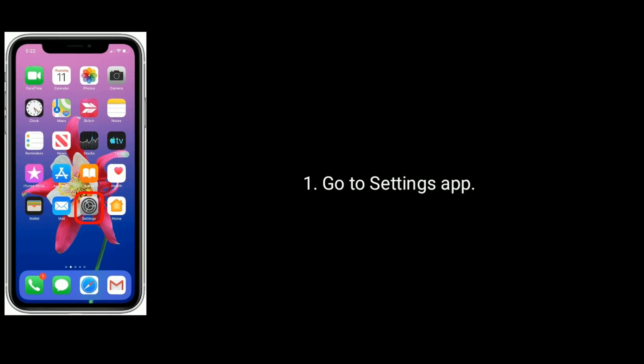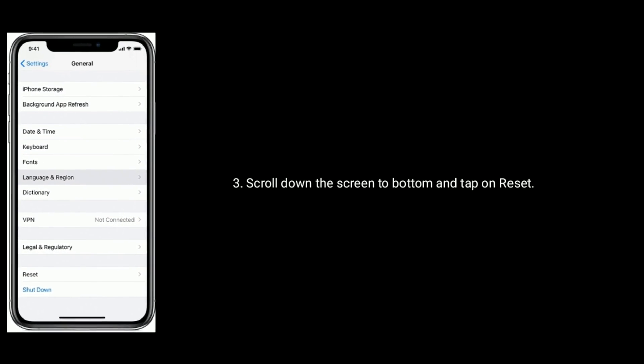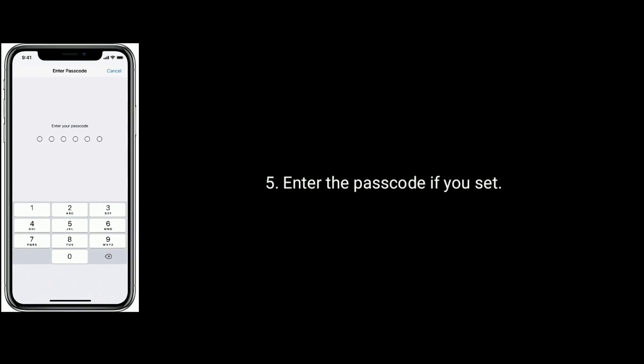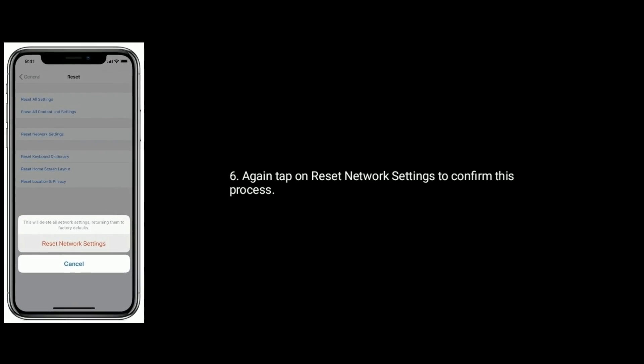Solution 6 is: Reset Network Settings. Go to the Settings app and tap on General. Now scroll down the screen to the bottom and tap on Reset. Select Reset Network Settings, enter the passcode if you have set one, then again tap on Reset Network Settings to confirm this process.